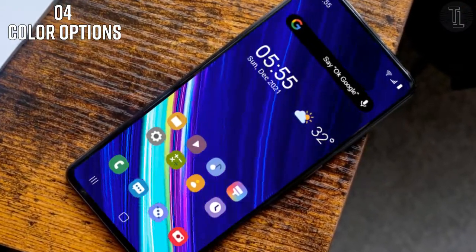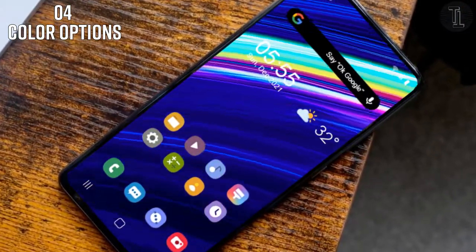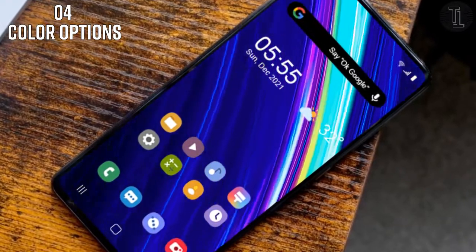According to a recent report from Sammobile, the Galaxy S21 FE will be released in four color options including gray, pink, violet, and white.